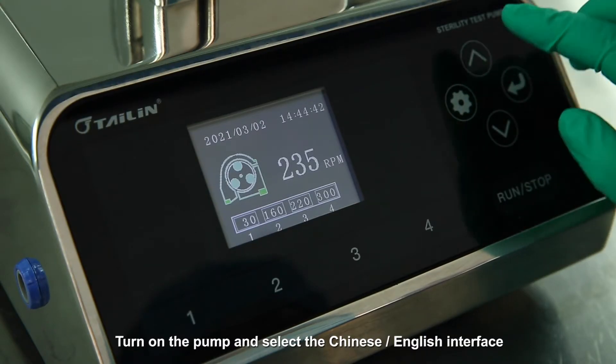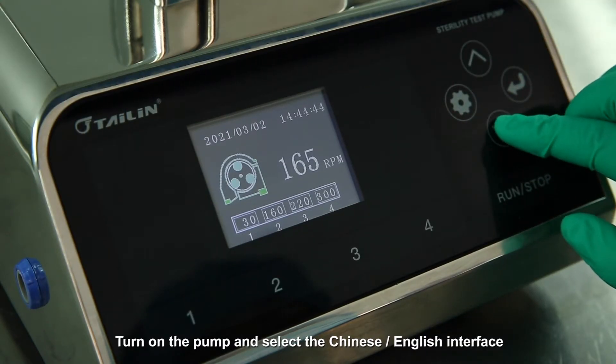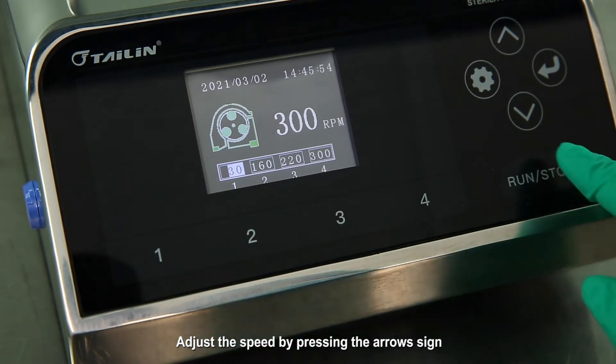Turn on the pump and select the Chinese or English interface. Adjust the speed by pressing the arrow sign.